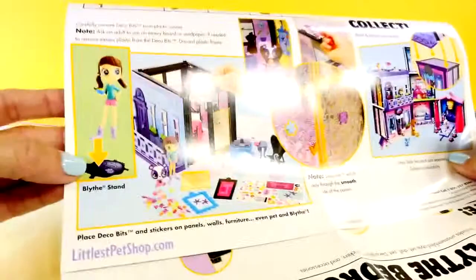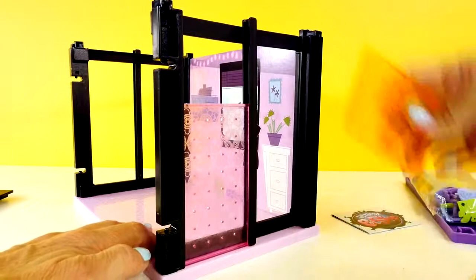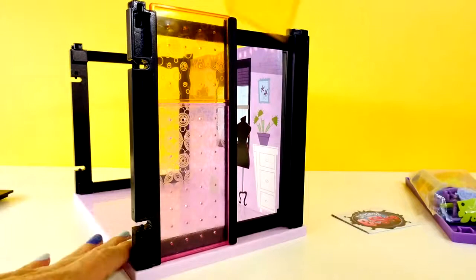Oh well, look at that — it comes with a stand for Blythe, so that is perfect. Next we're going to add these panels. When I did the other style set, I put these in with the wrong side facing out. So you want to make sure that you put the panels in correctly. There's a smooth side, and then there's sort of a textured side, and you want the textured side to go on the inside.